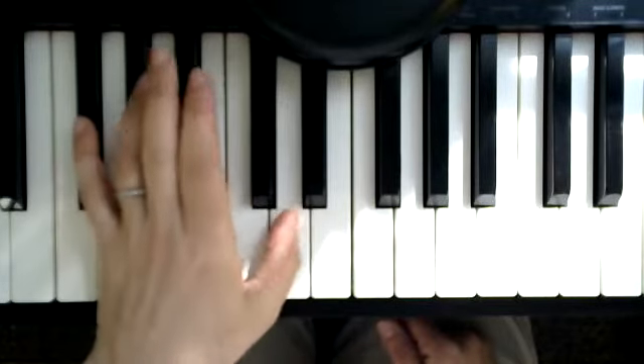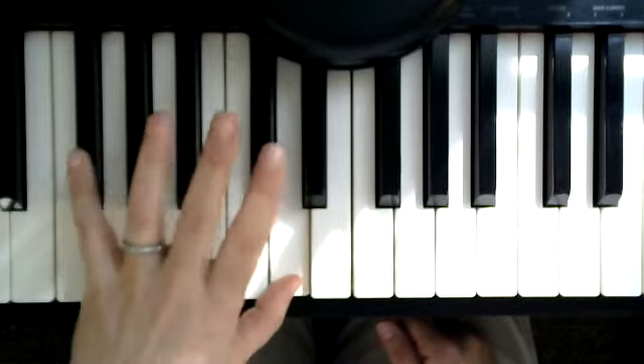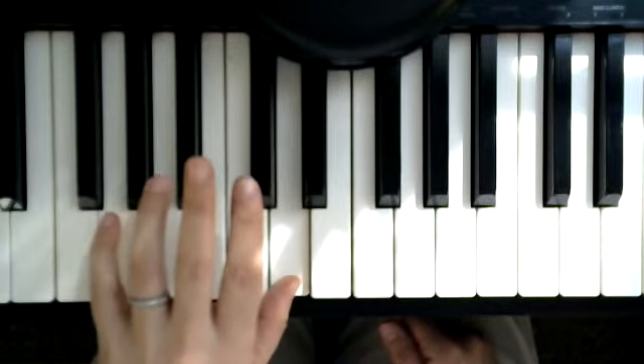Look — my pinky got to F sharp, my thumb got to D. And now watch where my pinky is going to go: up one more key to G.